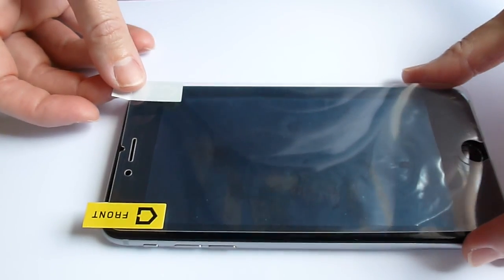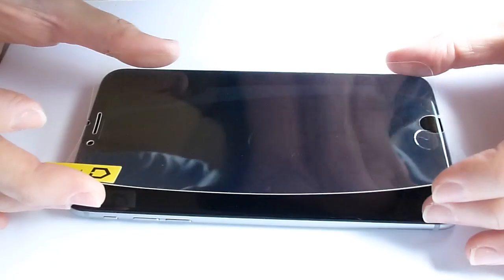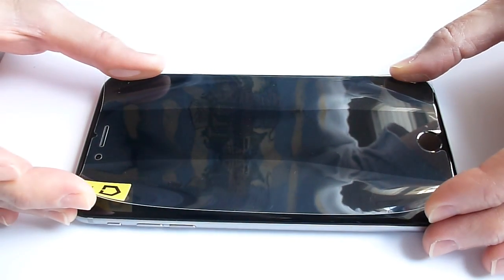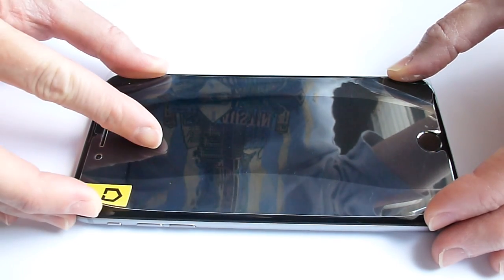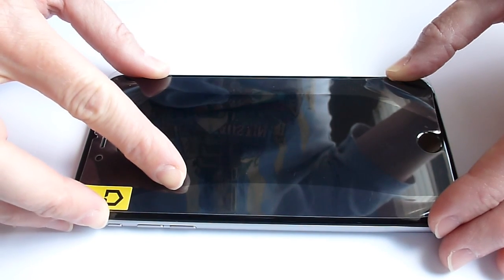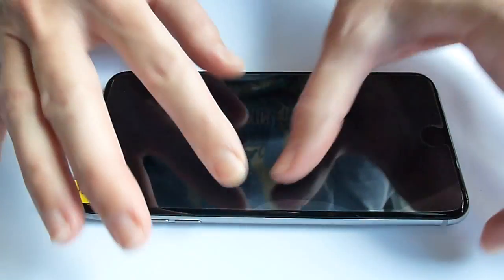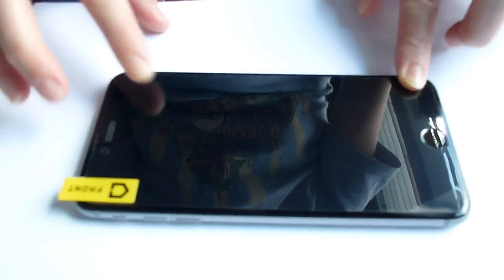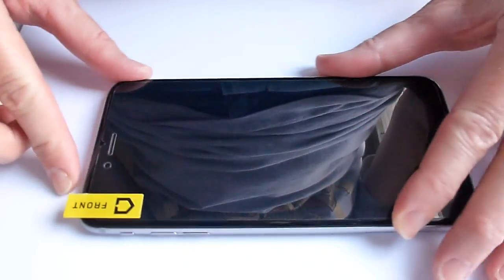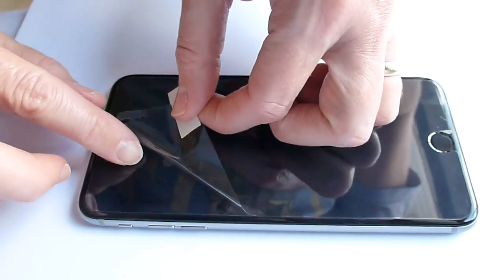Making sure I've got everything correct here in terms of up and down — I don't want to put it on upside down. This looks like it should, okay, trying to get a sense of how it's supposed to fit around. It's going to fit pretty tightly around the home button. And here we are. I think I have it on, so time to take off the front bit protecting it and we'll see whether I really did as good a job as I thought I did.